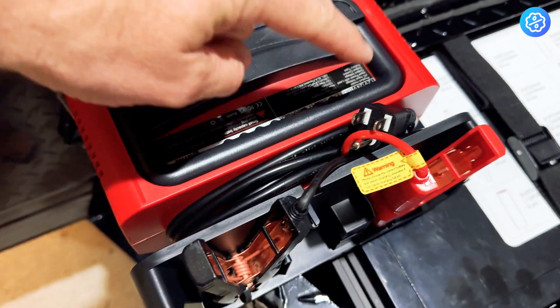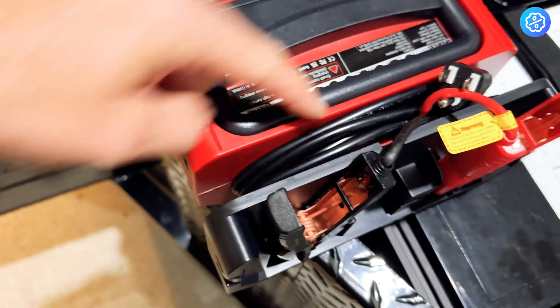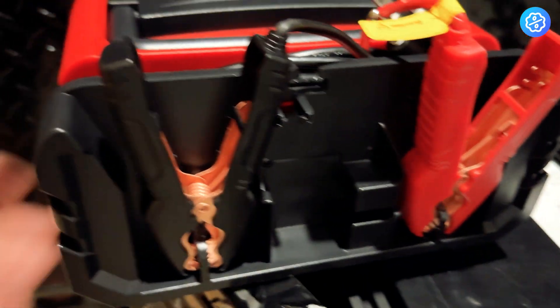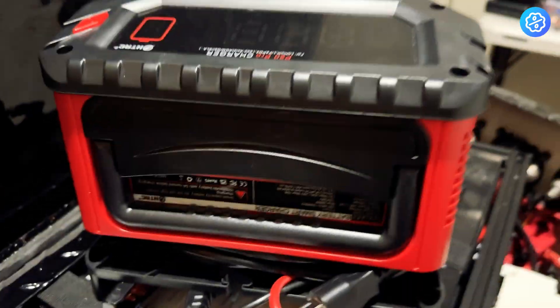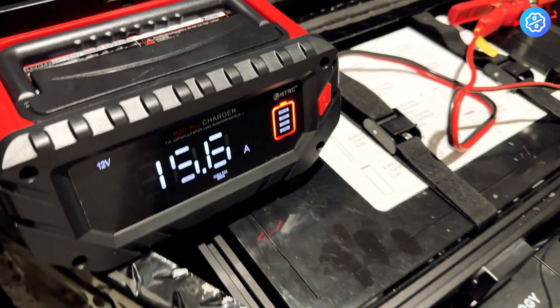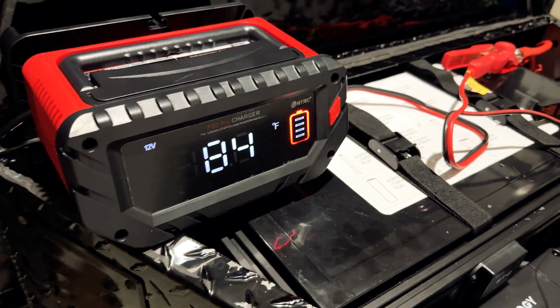The power cord wraps really nicely around this part of the charger itself. The battery connection clamps clip on the back and can sit up like this for storage. It's nice and compact when you're putting it away and not using it. Really like this charger — there's nothing to think about. It just does its job. It's awesome.